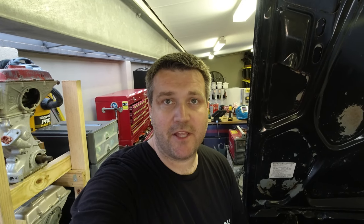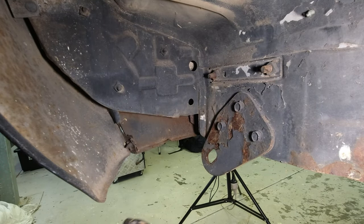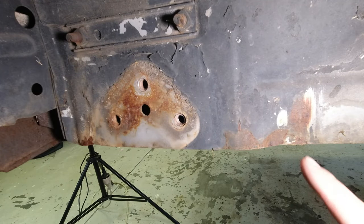My spray gun seems to be broken so I had to switch over to a brush, but it doesn't really matter — you've just got to get the liquid rust converter on and then give it about 15 to 30 minutes to do its magic. So we can go and work on some of the other bits.